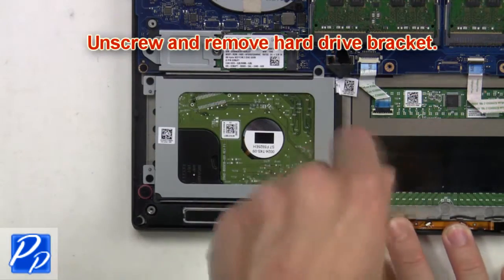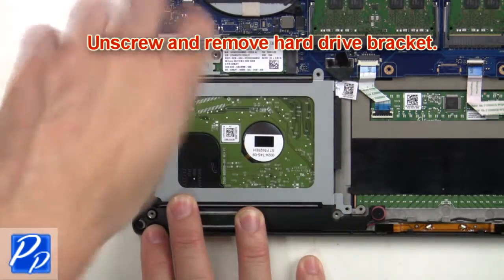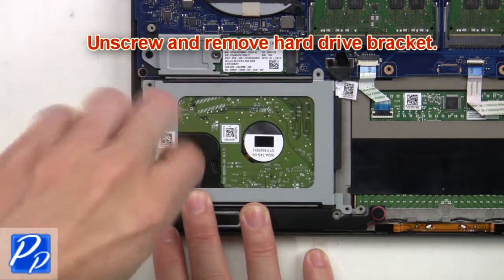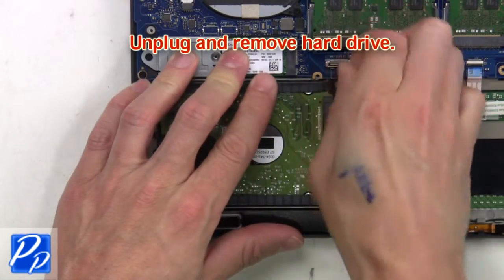Now unscrew and remove the hard drive bracket, then unplug and remove the hard drive.